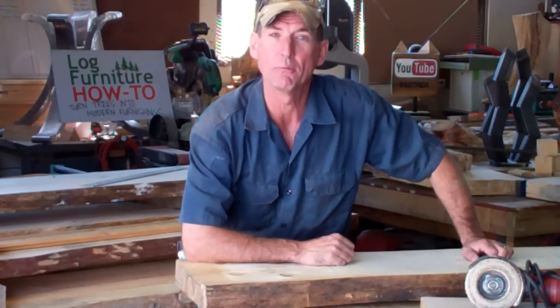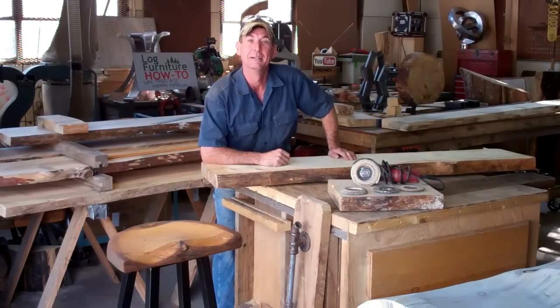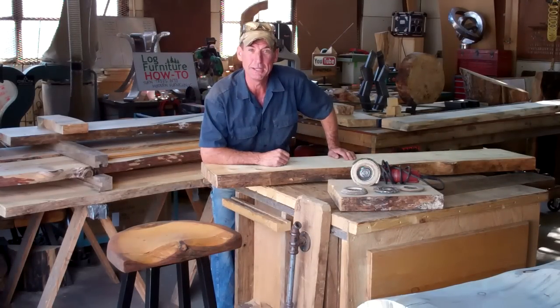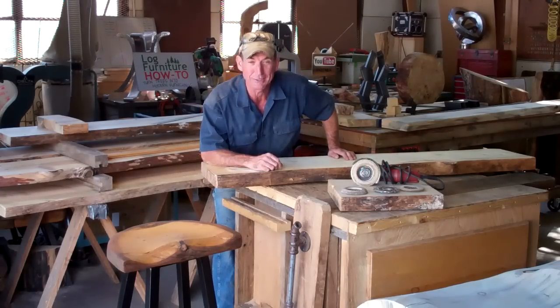Are you ready to learn how to hand carve a wooden tractor seat? Well, if so, it's your lucky day. Because today in this video, I'm going to show you step-by-step how to carve a wooden tractor seat.